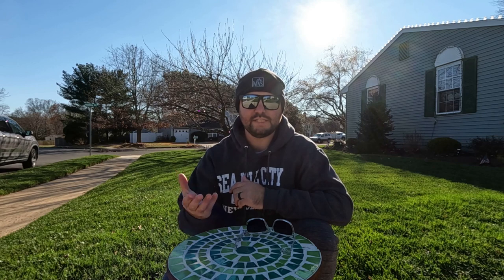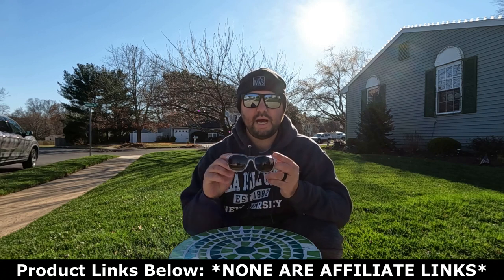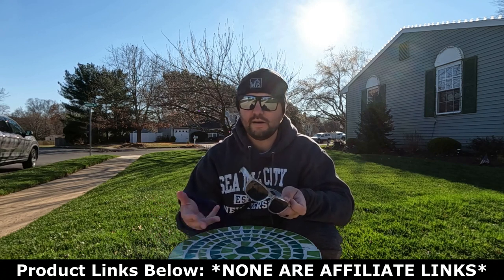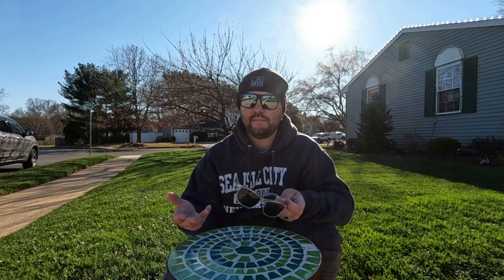Right now they retail on their website, this style right here, for $65. I am not affiliated with them in any way — the only thing they did was send out the pair of sunglasses for me to try. I will leave them linked below, along with Shady Rays, so if you want to go ahead and check them out, by all means go check them out. Just wanted to give you an idea as to what kind of glasses they sent to me.